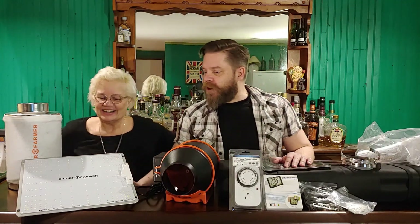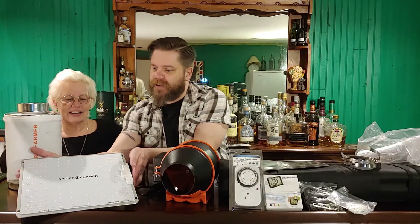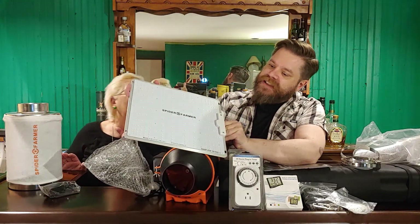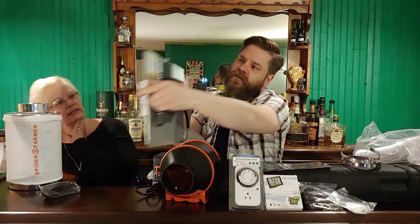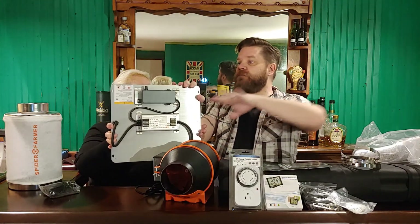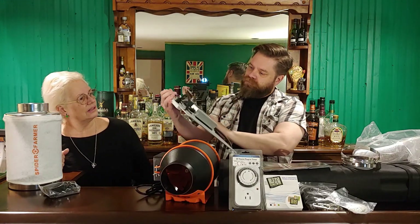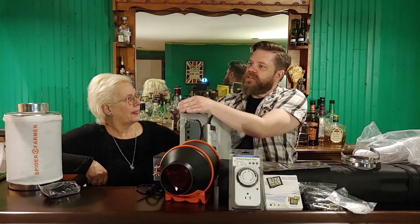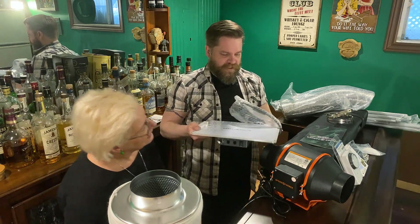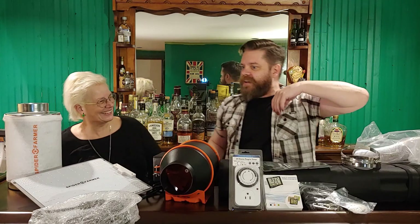Here we have the Spider Farmer grow light. I forget all the specs but if we have a look, you can see these are all Samsung LEDs. In the back you've got a dimmer and a daisy chain as well. So if you have multiple lights, you can daisy chain them all up using — what is this cable called? It looks like it could be a Cat5. Cat5, isn't it? I know what that is. So it could be a Cat5 cable.